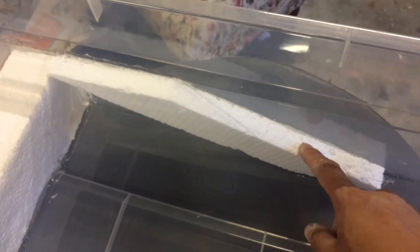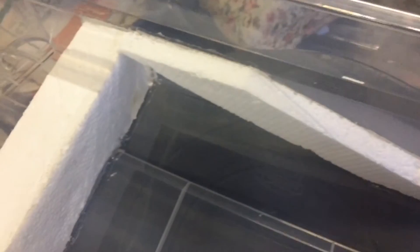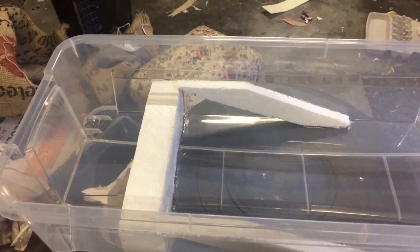I glued the styrofoam wall to the bin with some caulk — not the most beautiful work, but it will do the trick. This is my prototype and I'll let you know if it worked. Thanks for watching.